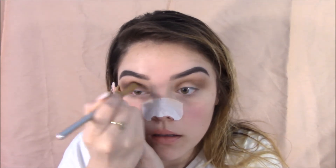Grabbing this Wet n Wild Nude Awakening Palette. That black — I'm just going to be grabbing it in my outer corner and blending it into my crease area as well. I did want to go for more of a dark, smoky eye type of look.